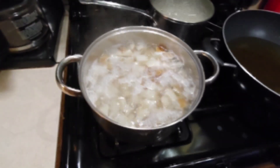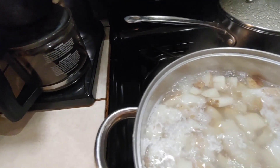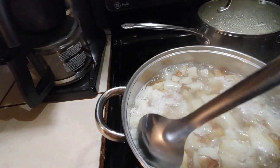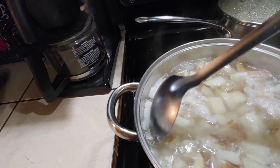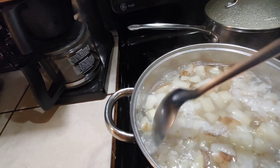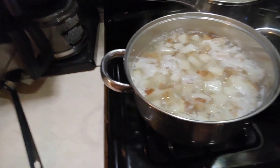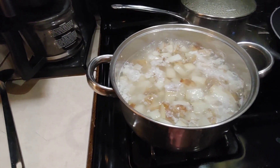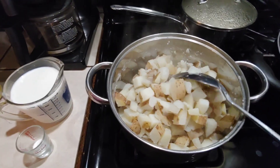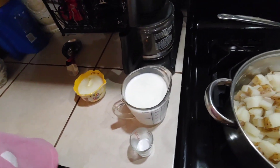When your potatoes are soft enough that you can mush them with the back of your spoon and they crumble up against the side of the pan — see how it just mushed apart? — that's when you want to turn off the heat. We're going to drain them and put them back in the pot.